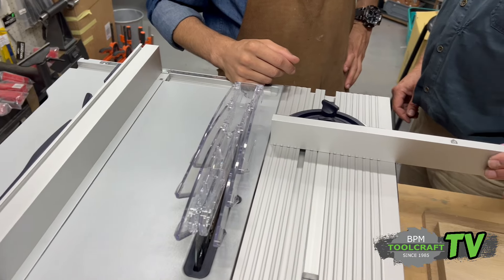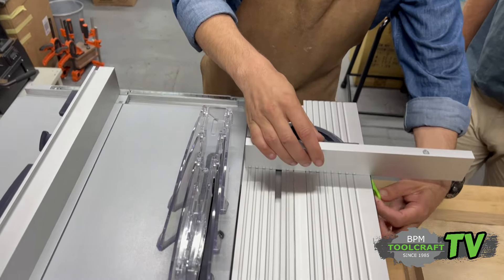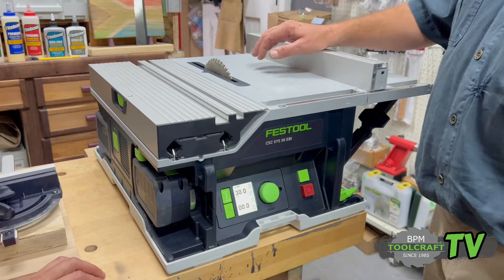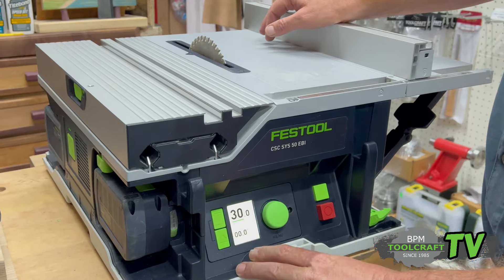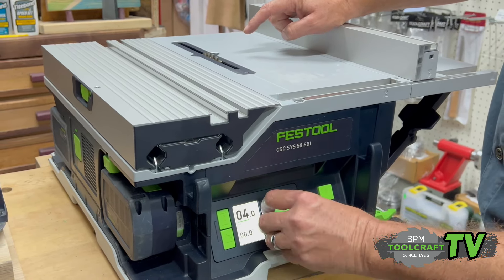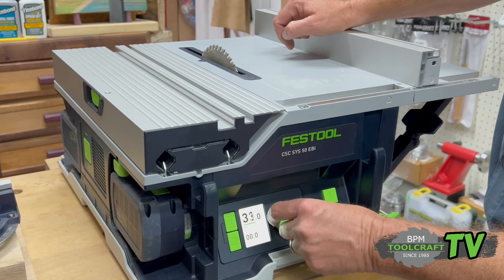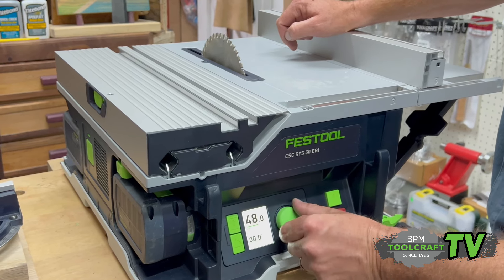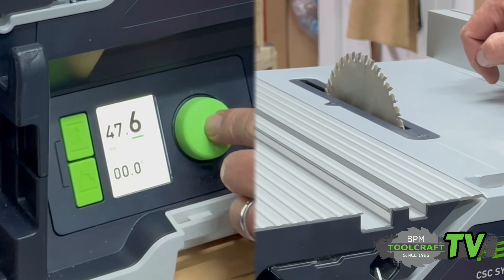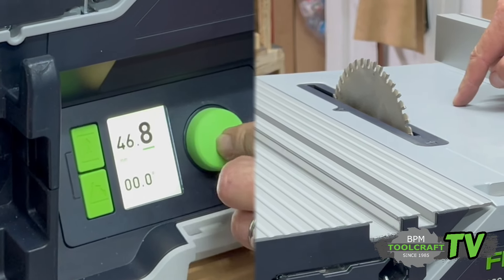Undo that one and now you can go to your zero or 90 degrees — quick, easy, simple. Everything on this machine is electronically adjusted. If you push on the blade height, you can see the blade going from below the work surface, minus two, all the way up to 50 millimeters in height. You can also do micro adjustments one millimeter at a time, or if you keep the button depressed, you can do 0.2 millimeter at a time. You can actually see the blade adjusting.